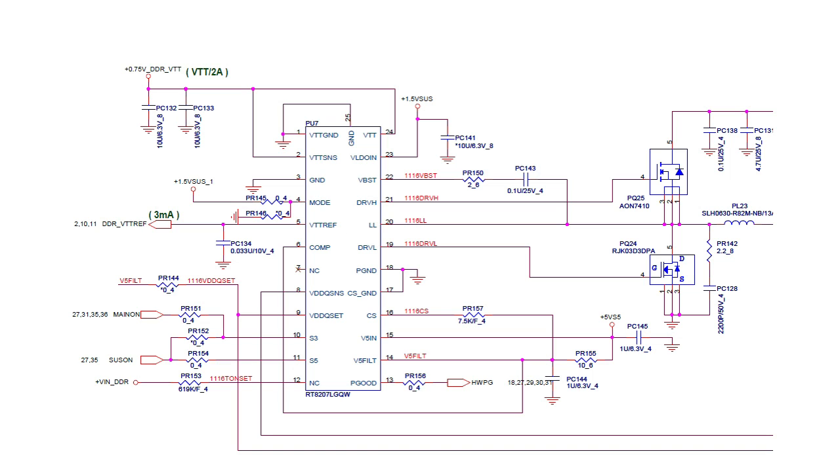Now let's see the inputs for this IC in order to generate its output voltage. This IC generates VTT DC plus 0.75 volts — VTT is the power for the RAM terminal. This is a DDR3 setup because we have plus 0.75 volt for VTT and 1.5 volt for VTT reference. We also have a compensation pin and NC meaning not connected. S3 and S5 — these are input signals, as you can see from the symbols here.